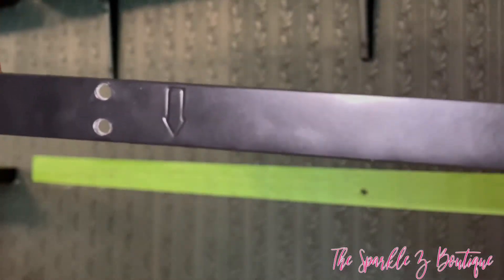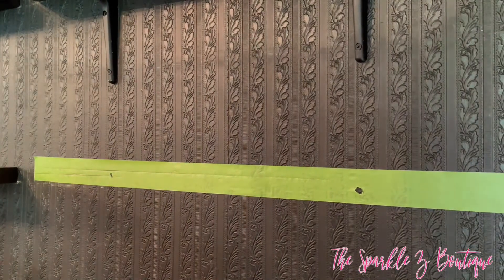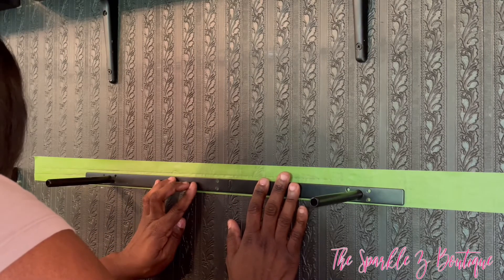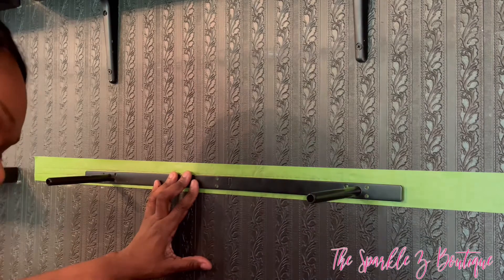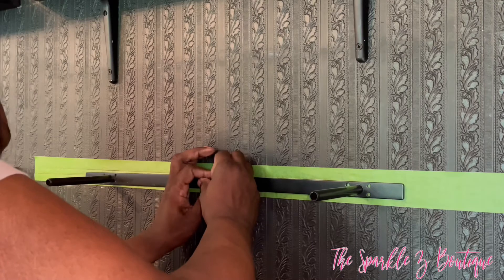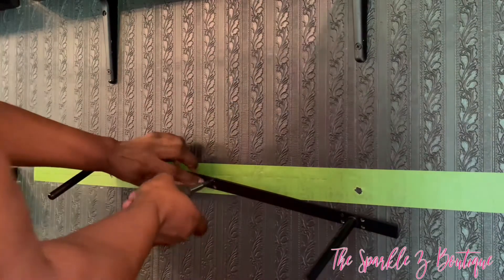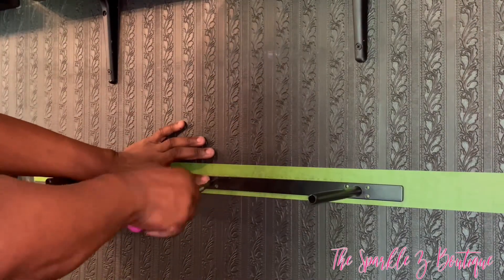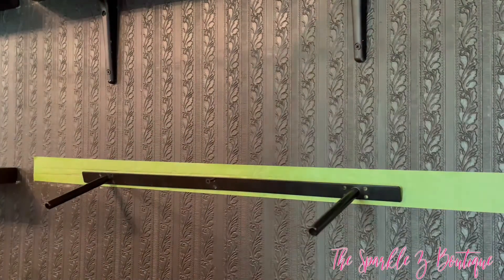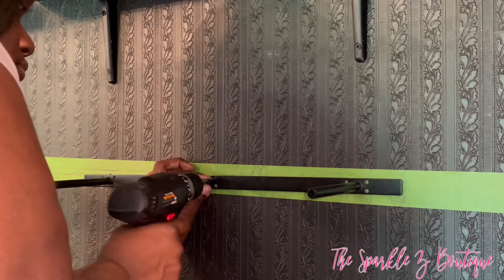This bracket has arrows on it that show you what direction it's supposed to go in — I was about to put it up upside down. The arrow needs to be pointing down. Once the arrow is pointing down, I'm going to match up the holes and go ahead and add the screws to the holes I've already marked on the tape. I know you're thinking why didn't I take the tape down — don't forget, the tape is a guide. Once I get the brackets up, I will remove the tape.